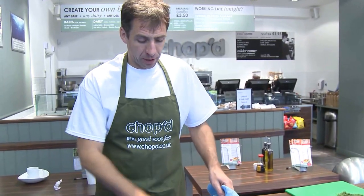Hi, I'm Eddie from Chopped. I'm going to show you today how to make gravlax from the very beginning right the way through to doing the salad on Christmas morning.